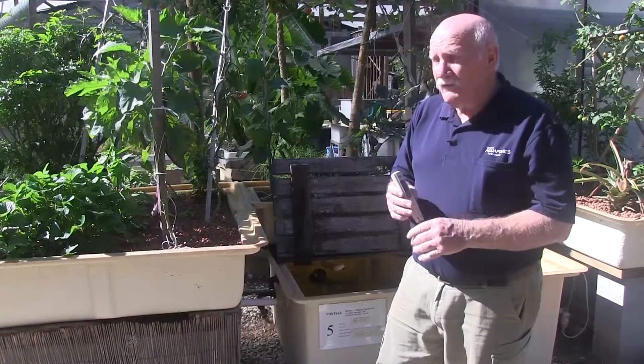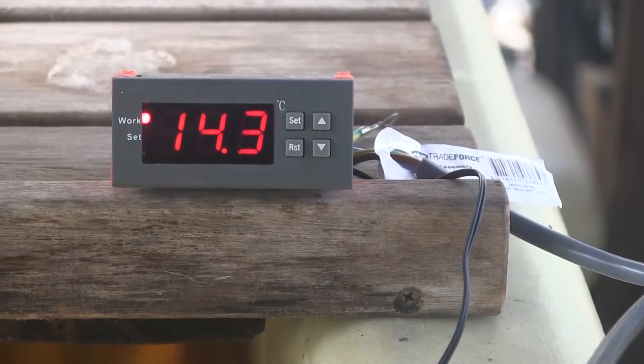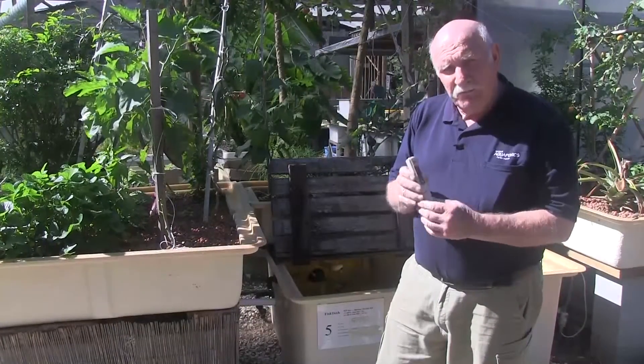Some of our other tanks — in fact most of our other tanks — have permanent electronic digital thermometers fitted to them, so we can just walk past and read the temperature and record it. But there are a few tanks outside the greenhouse, for example, that we don't have permanent ones in.